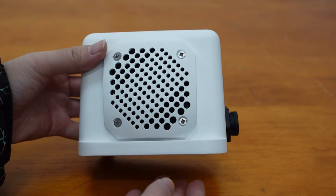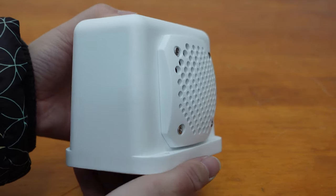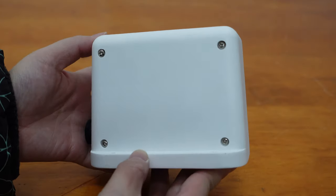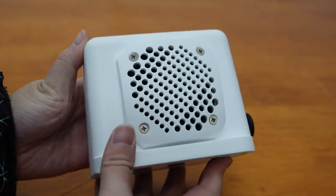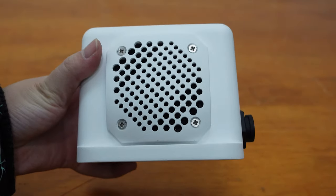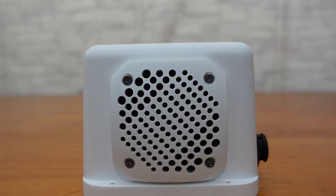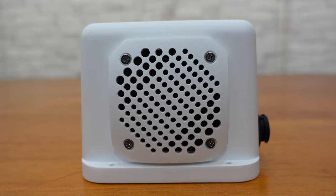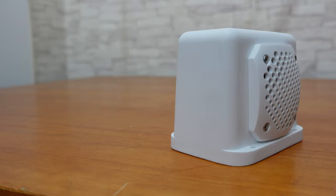The enclosure is specially designed for this speaker, fully exploiting its potential and advantages. It utilizes 3D printing with ABS nylon sintering material, comfortable to the touch, featuring reliable quality and durability. The honeycomb grill not only has a stylish and atmospheric appearance but also provides good protection for the speaker.